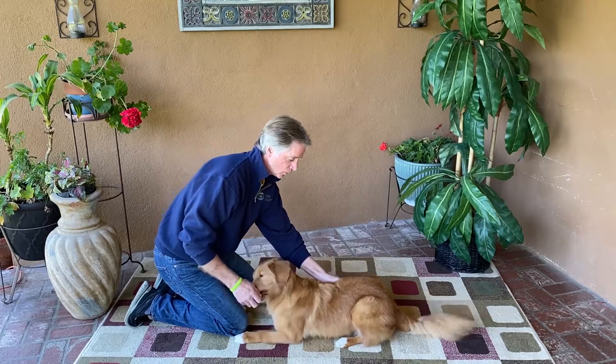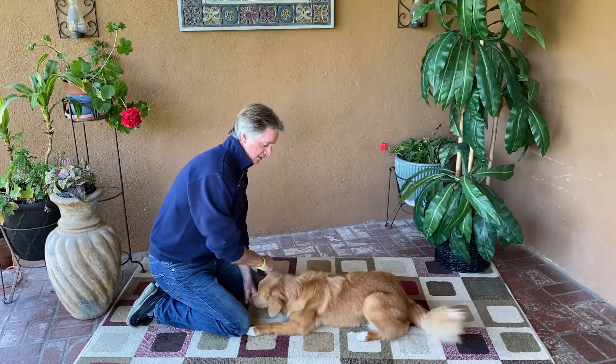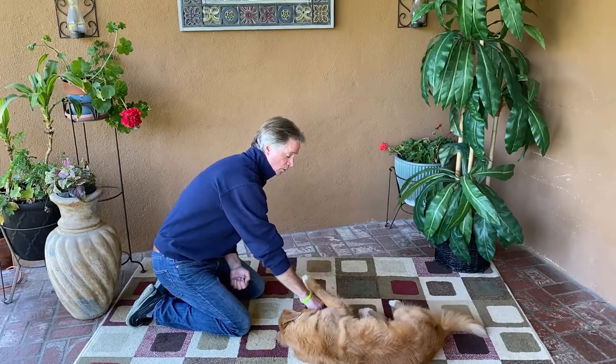Try to get him to roll to one side, and if not, it's okay. What you want to do is have him lie down, put a cookie on their nose, and start to roll it back to their shoulder, and reward.